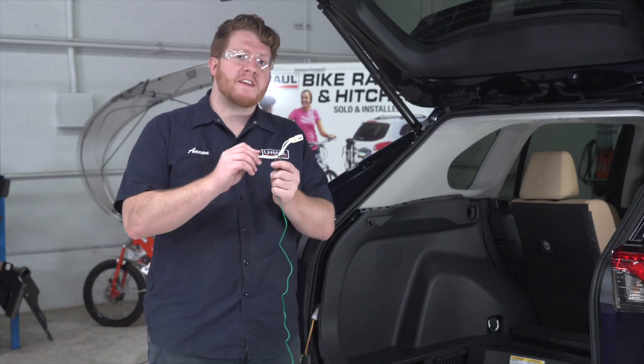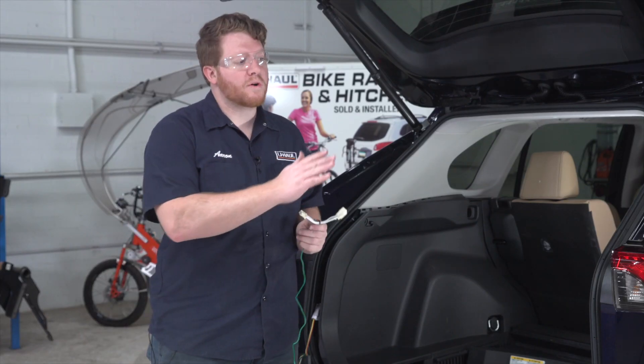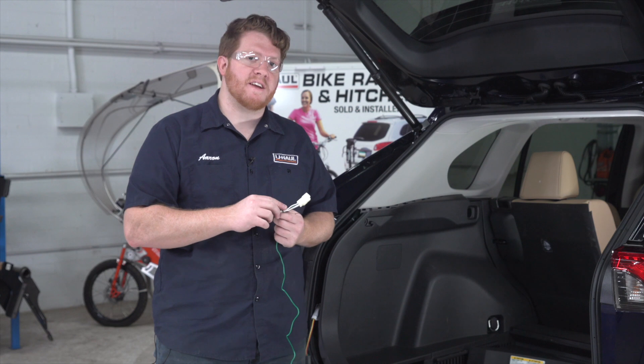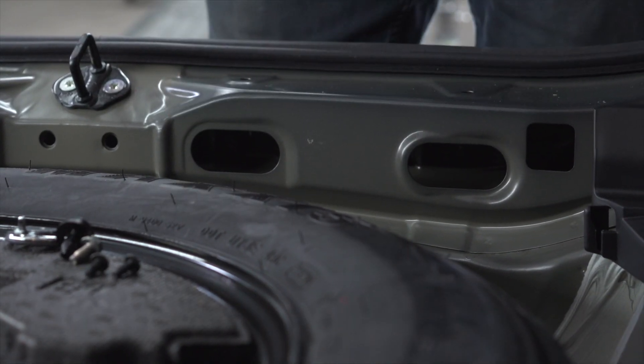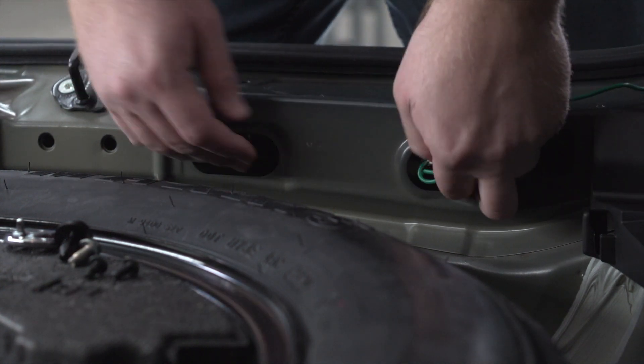Now we're gonna take our T-connector with the green wire and route it over to our passenger side taillight. We're gonna go underneath our rear threshold panel through these holes right here to get it under there so it stays out of the way.